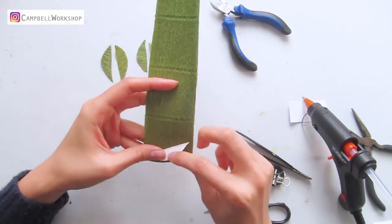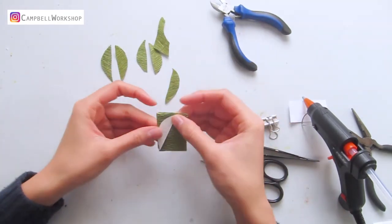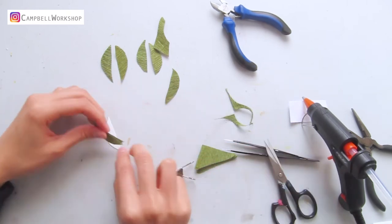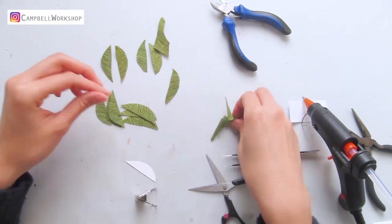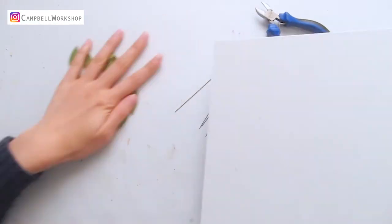Then we need to prepare the leaves to go with the flowers. First, we will make a few leaves with the wire stamp, using our usual way. If you need more details on leaf making, we also have a tutorial on crepe paper leaves that will walk you through the whole making process.